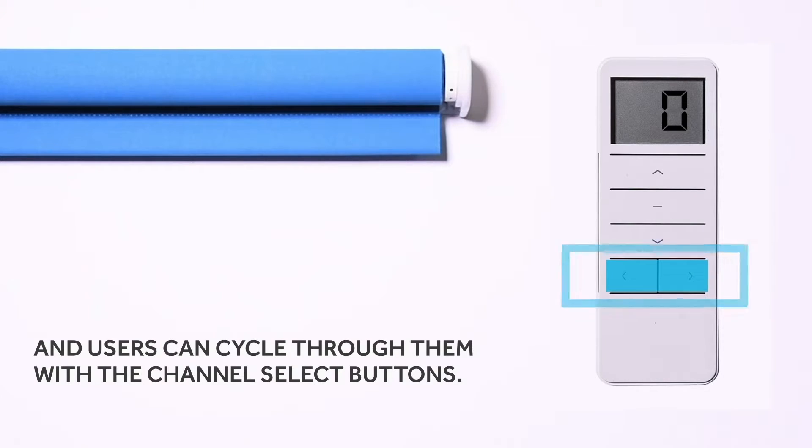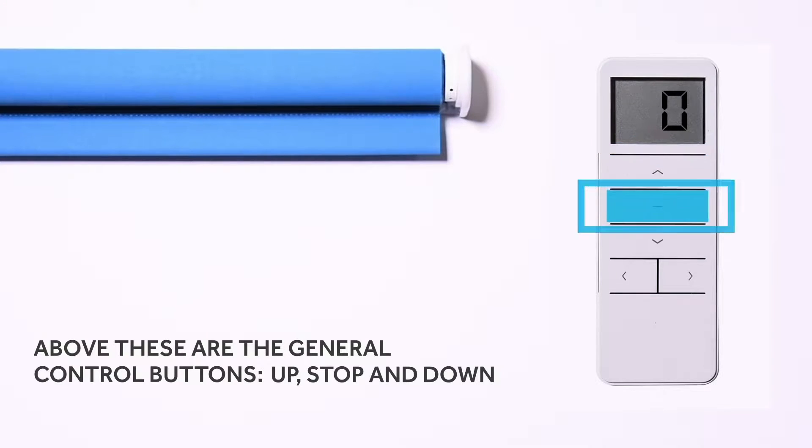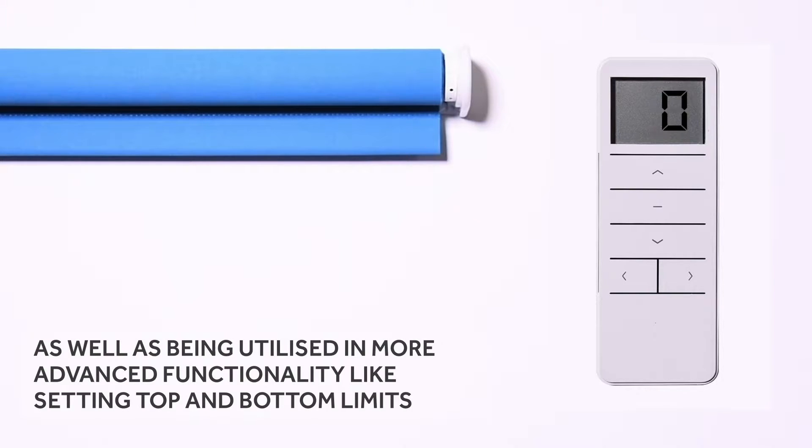Users can cycle through channels with the channel select buttons. Above these are the general control buttons — up, stop, and down — which are used to move and stop the motor, as well as being utilized in more advanced functionality like setting top and bottom limits.